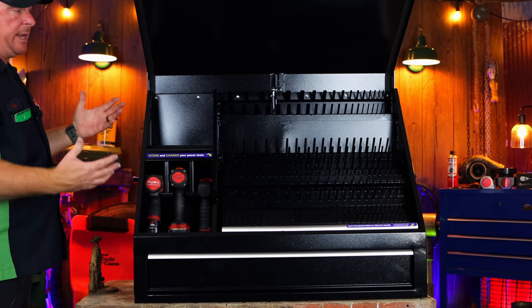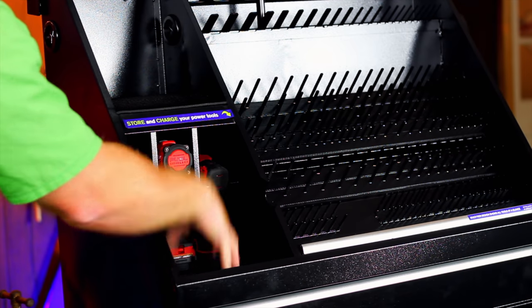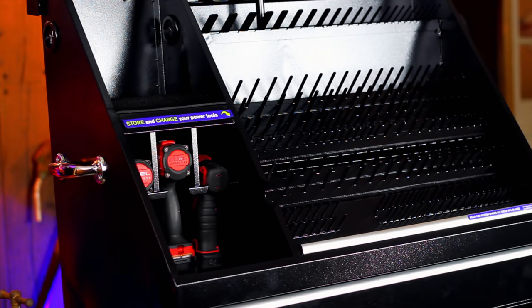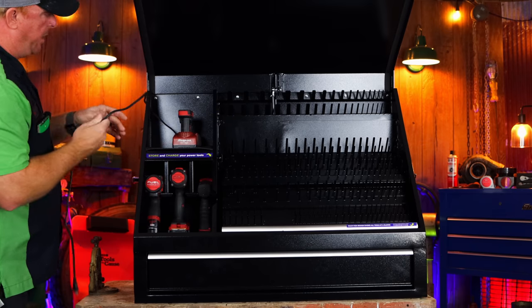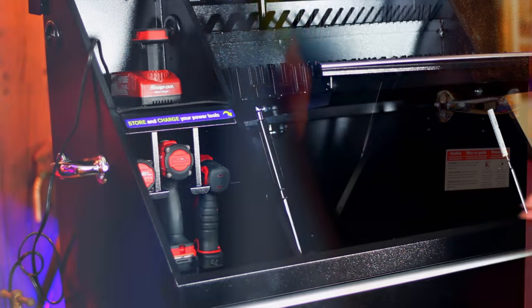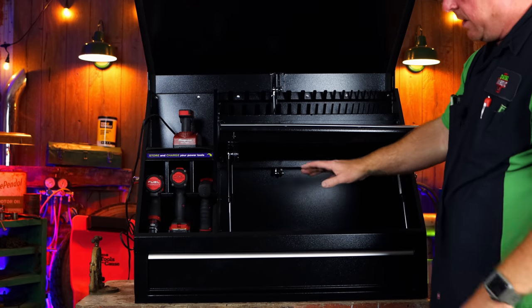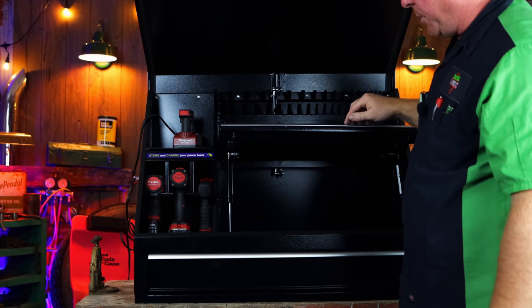This box has so many different features that you can kind of customize it the way you want. If you want to put your chargers down here or up here, they have the cutouts for the cords to run through everything — they've got the grommet here as well. So if you wanted to put your charger here, you can run your cord through the grommet on the side. This section also opens up and it's a very large area in here — deep enough that you can use it for additional storage or put your chargers down there, with cutouts to run cords right down behind.